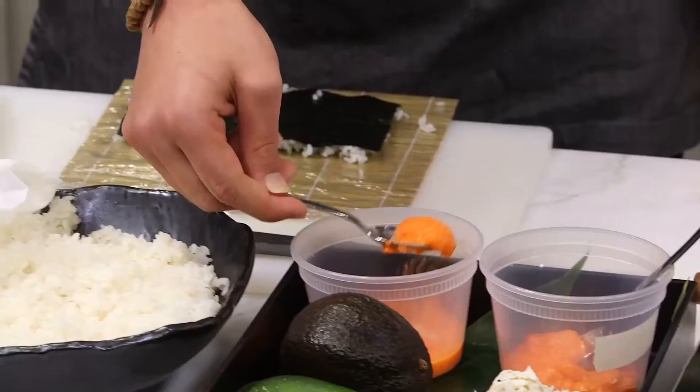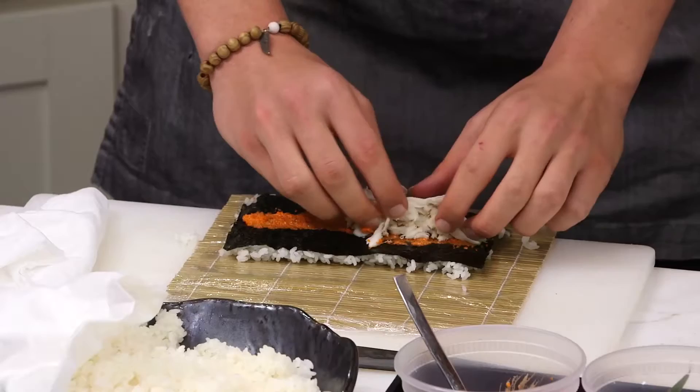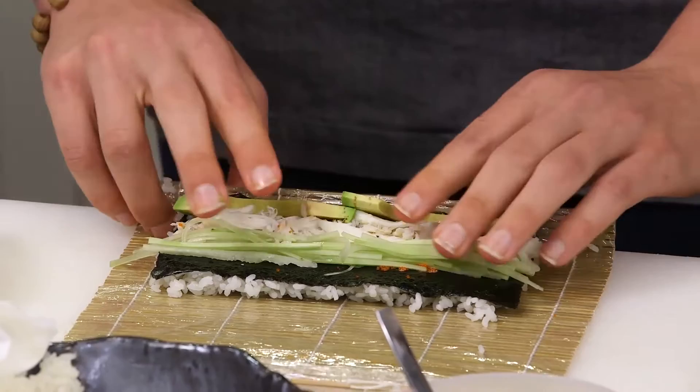So next, you flip the seaweed. You can take spicy or not spicy. I'm going to go spicy. So get a little bit of crab. Looks good. So you want to put avocados, yes? Yes, indeed. Then you're going to put the cucumber. So this is the critical part — the rolling part. This is what separates the boys from the men. That too, but also if you can dunk or not.